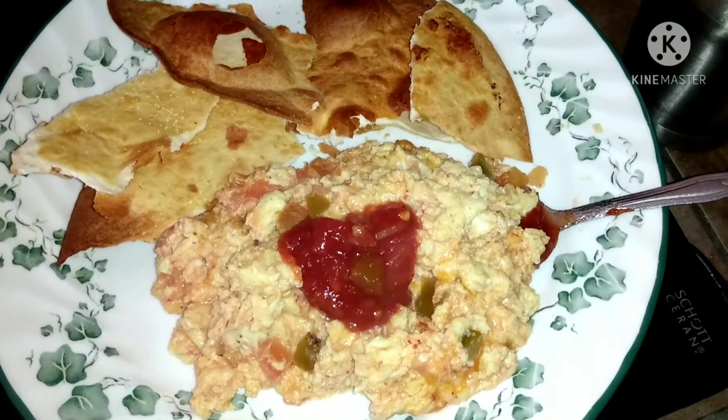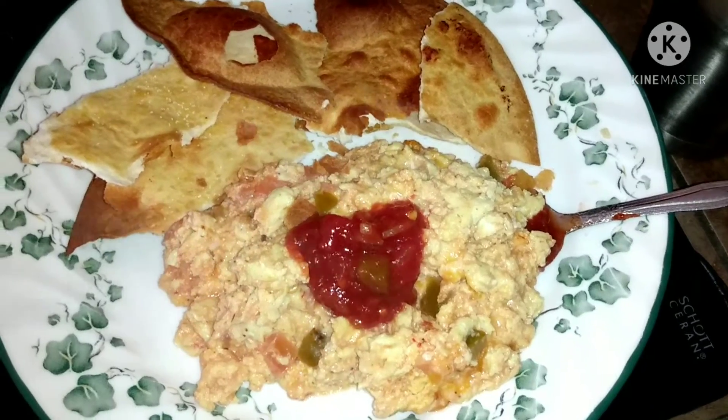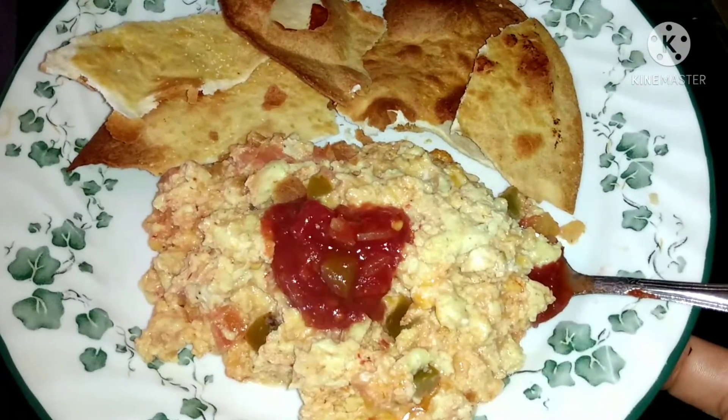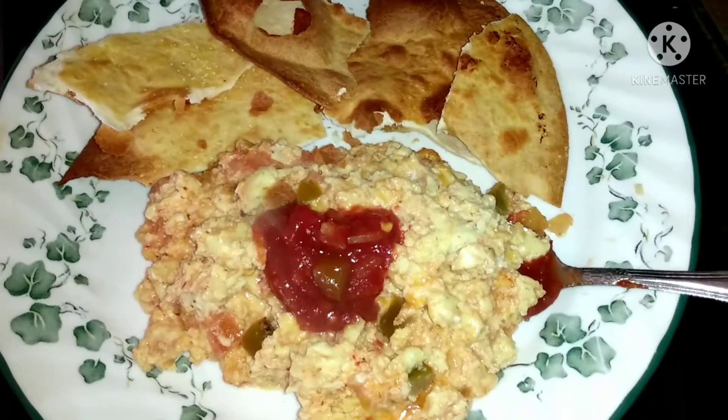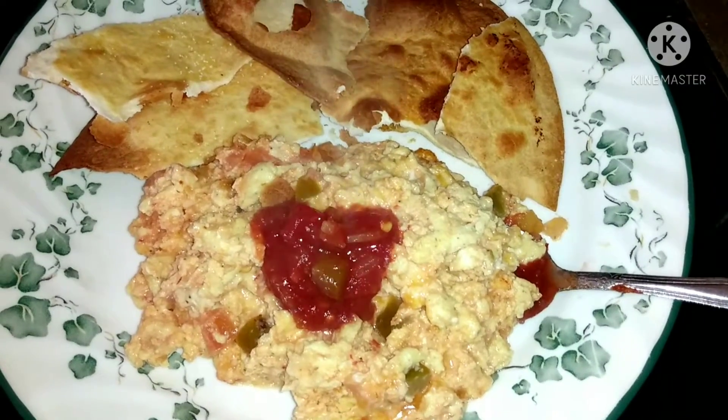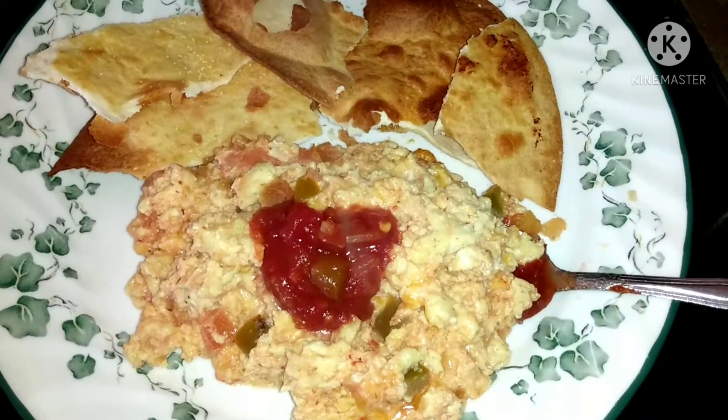That's going to be my bread with my eggs today, so we'll have a semi low-carb breakfast. And that is so good — if you have not tried salsa in your eggs, I highly recommend it. It's got a great flavor, you would be surprised.